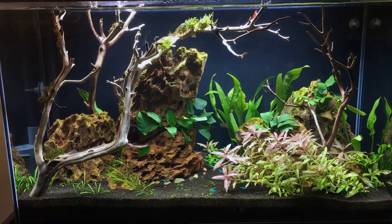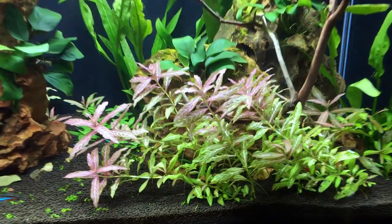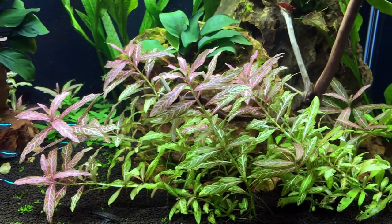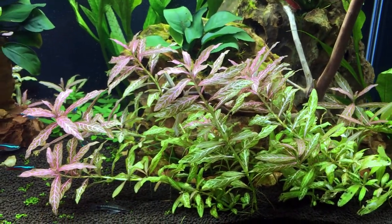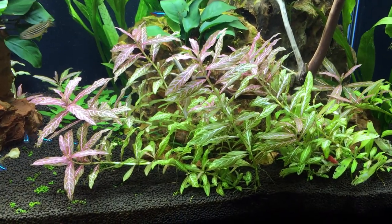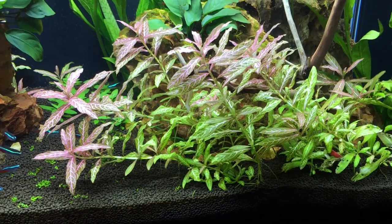Hey guys, in this episode of Gabe's Aquarium, we're going to be trimming back my Sunset Hygrophila. I really love this plant because of the pink and the red colors that it shows, and it's an easy to grow, low-light plant. I'm going to show you what tool you need to get the job done and how we're going to do it.